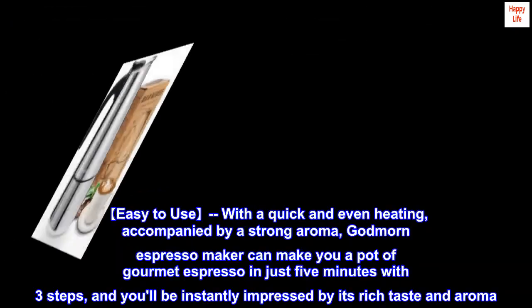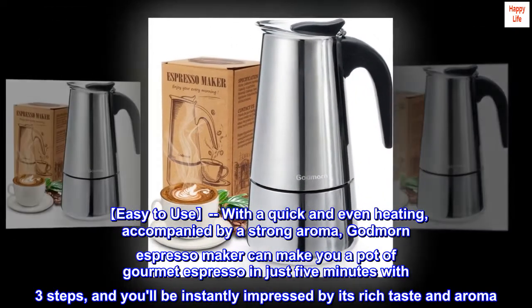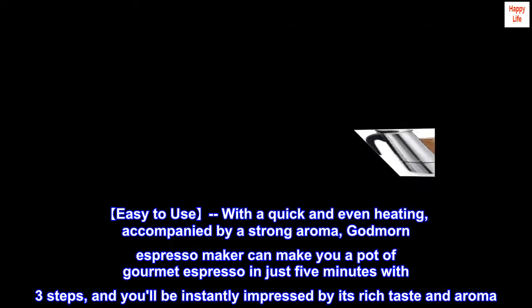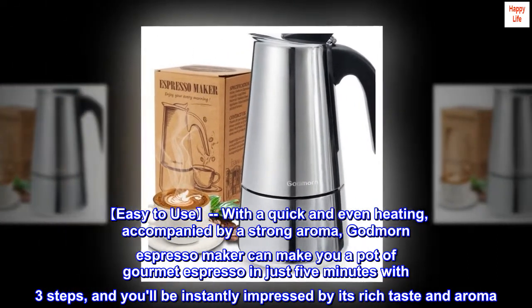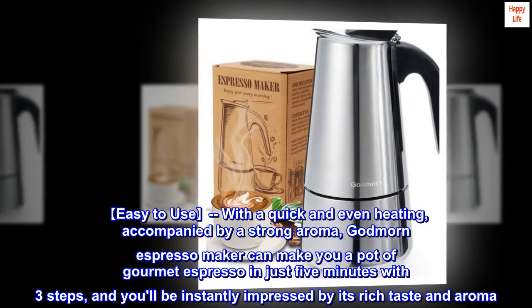Easy to use. With quick and even heating accompanied by a strong aroma, Godmorn Espresso Maker can make you a pot of gourmet espresso in just 5 minutes with 3 steps, and you'll be instantly impressed by its rich taste and aroma.